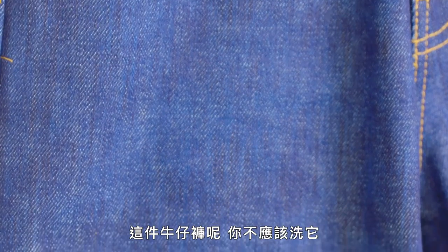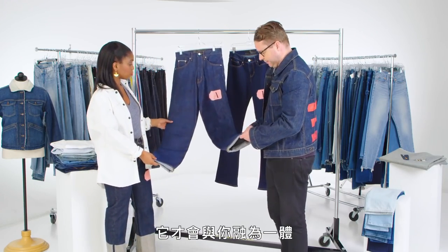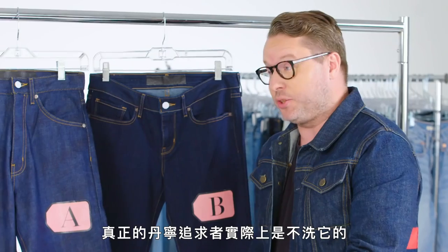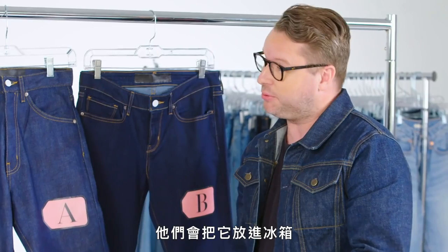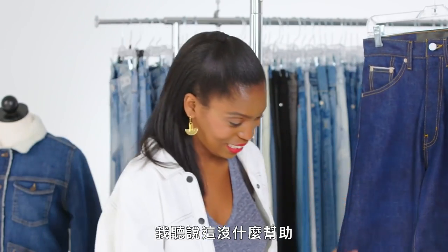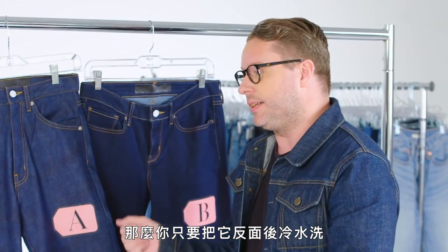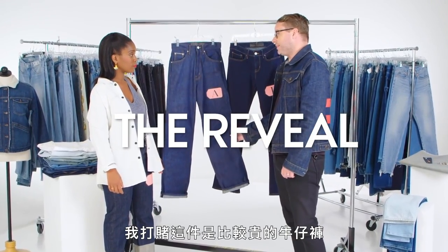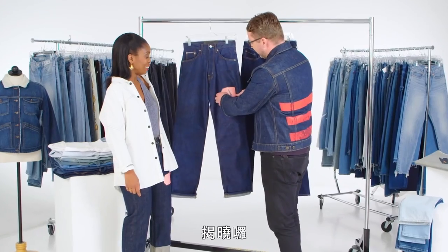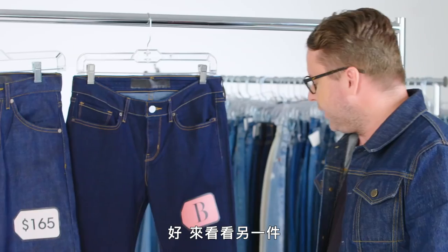You shouldn't wash raw denim. You should wear it in as long as you can so that it breaks into your body. True denim purists actually don't wash it and they put it in the freezer — so it is true, it is a wives' tale, though I hear it doesn't do anything. If you do get to the washing point, you would just wash it inside out on cold and hang dry it. Don't put it in the dryer. For all of those reasons, I'm going to bet that this is the more expensive jean. The price is $165.